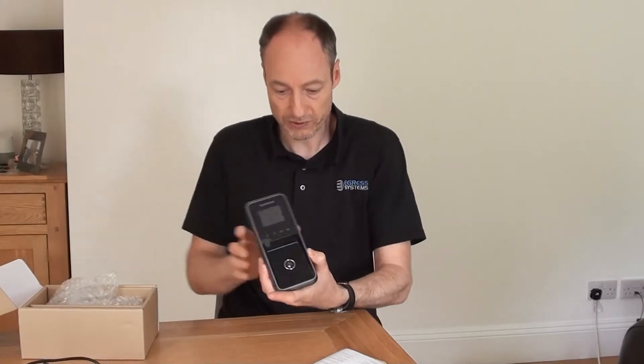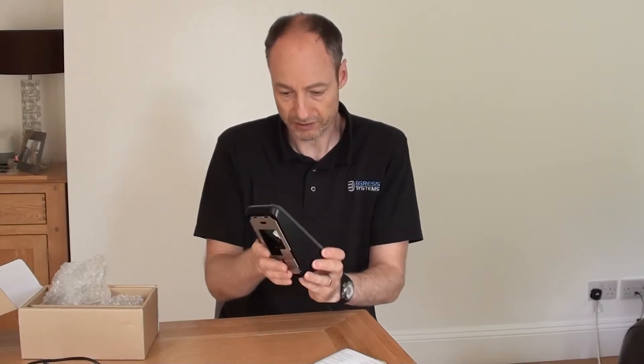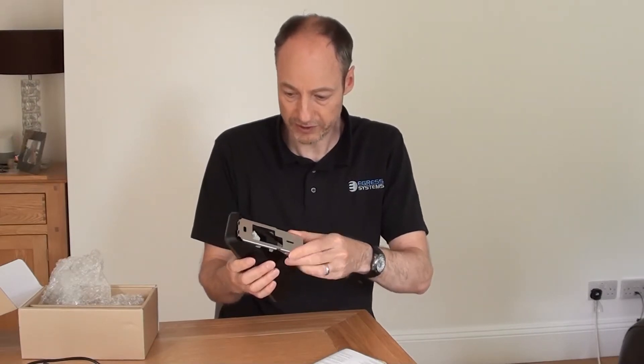Here it is out of the box. As you can see, nice portrait style design. And if I have a look at the back, it's got the back plate attached. I'll just unscrew that and have a look at that back plate.